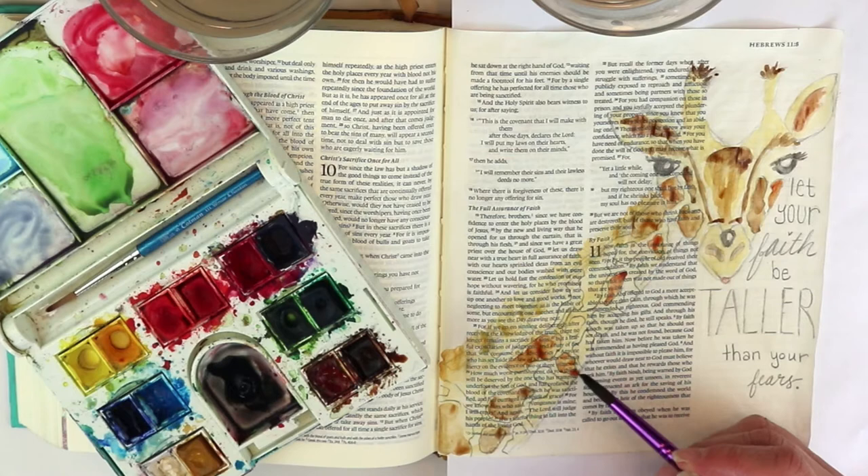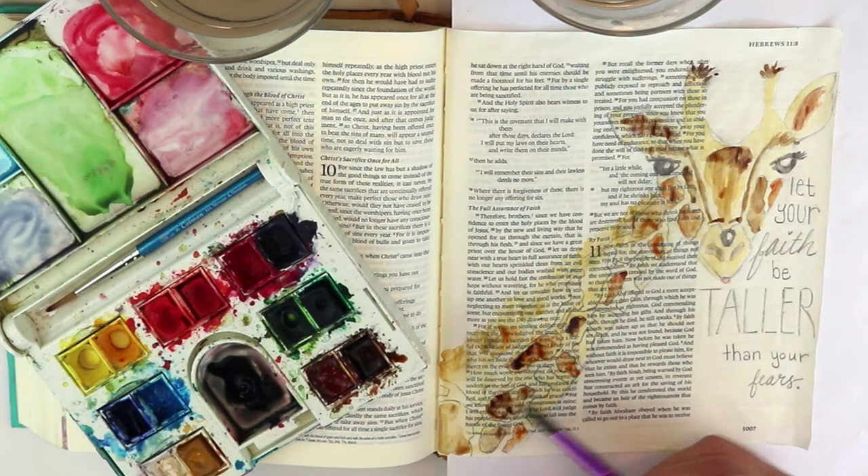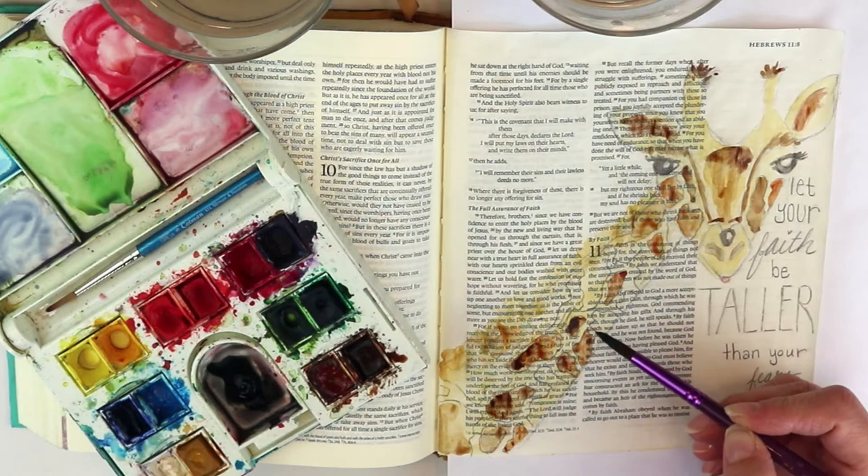If it soaks in immediately you get harder edges on your watercolor instead of softer edges. I like the extra time — maybe if I was super quick I'd be okay without prepping, but I like to do that.